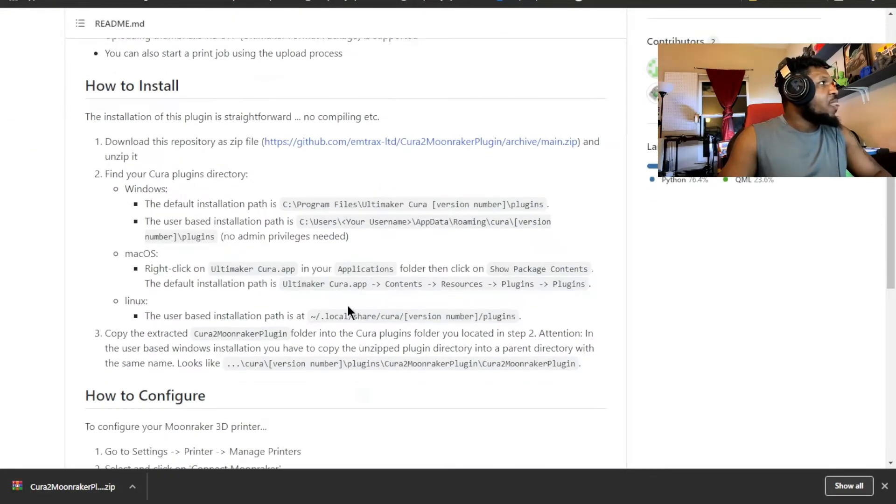Once you get there, it's pretty straightforward. The installation is straightforward — just follow the instructions. It's pretty easy and pretty straightforward to install. I'm going to go through the steps just to show you what to do; it's pretty simple.